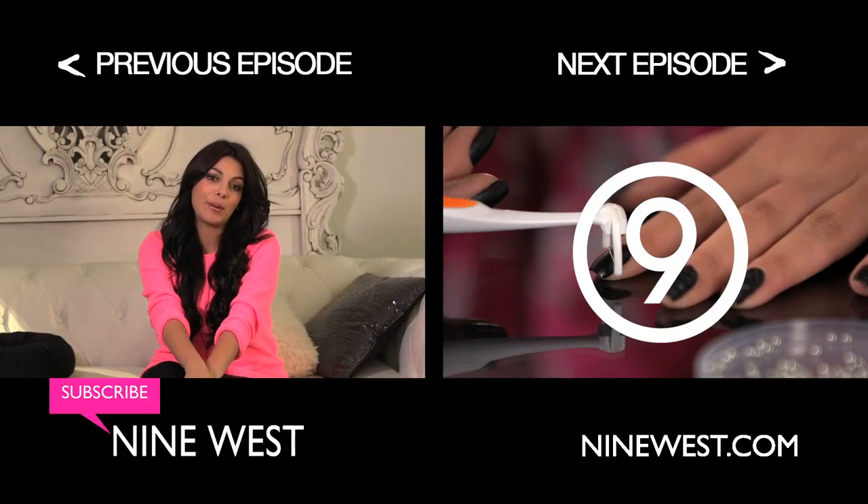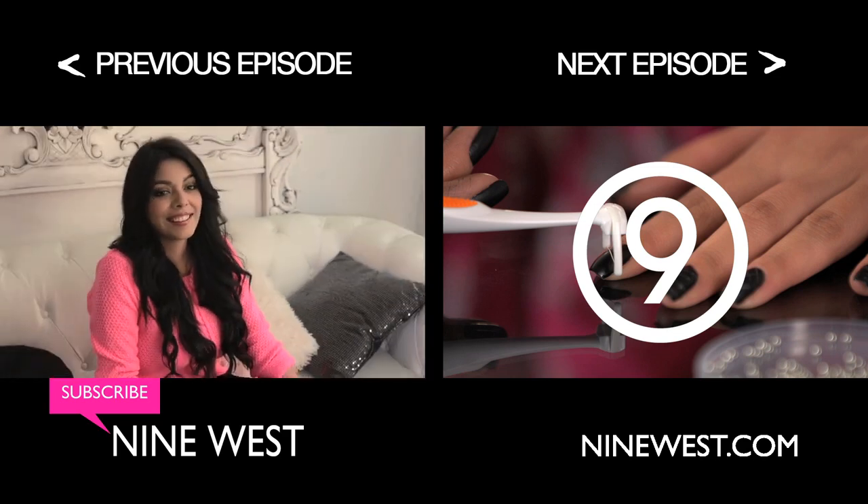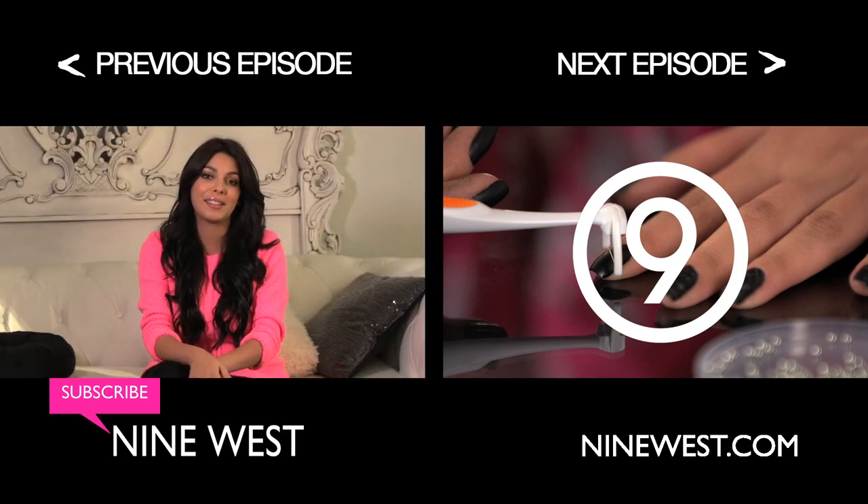I'll see you guys in the next one. I'm Sonia from SC Castaneda here on YouTube — don't forget to subscribe and also leave your comments down below, and I'll see you guys in the next one!